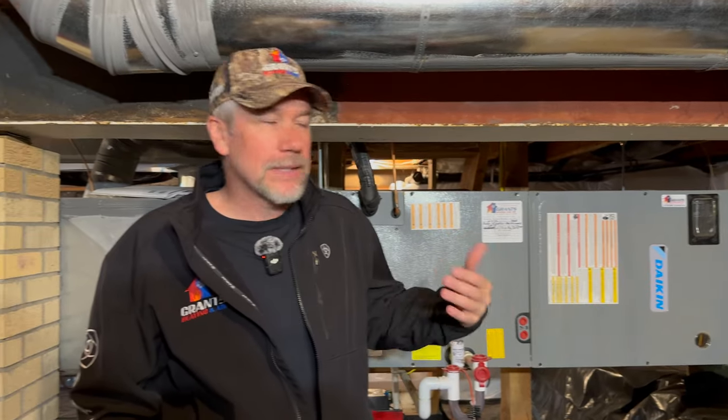Thanks for coming along with another adventure — HVAC is an adventure for us. Thanks for letting us show you and introduce you to the Daikin all-electric system with the complete ductwork installation we did for this customer. I love taking these projects and making them the quietest, most efficient systems we can. Hearing the customer's feedback makes it all worth it. Thanks for coming along, and I hope to see you in the next video — like and subscribe!